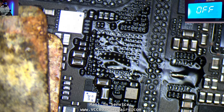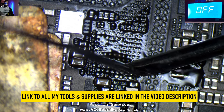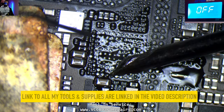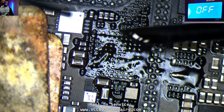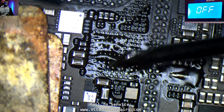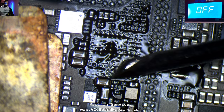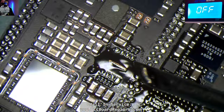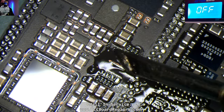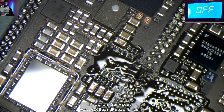Let me switch irons and tips. This is my JBC knife tip on the micro pencil — the T115 handle. My main handle is a T210 and I use the knife tip as my main tip, but my one-month-old tip died. Now I've got to use the micro pencil, which surprisingly works pretty well for being a micro pencil.